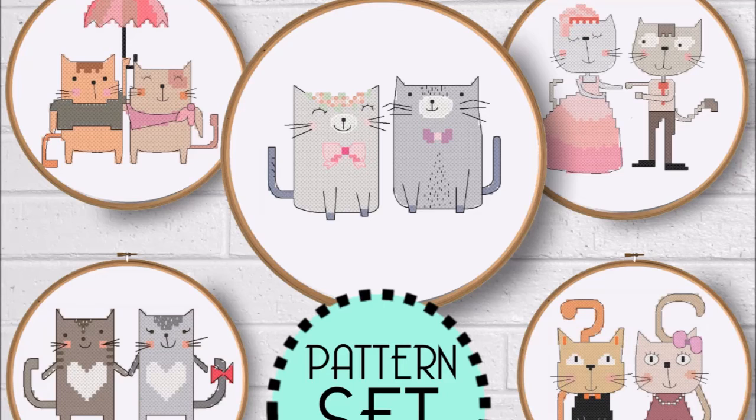I also wrote a set of cat cartoon patterns and I will insert those here. Those were super fun to make. Cats are awesome.